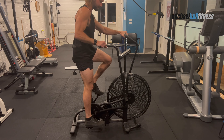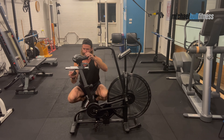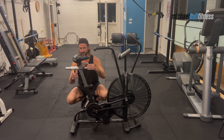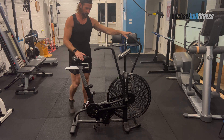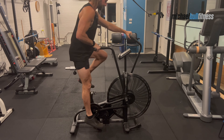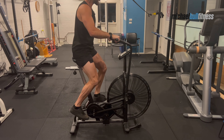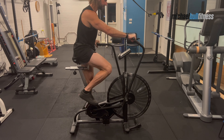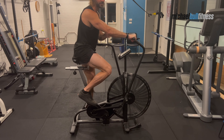Next you want to adjust the seat forward or back. To do that, come over to the knob, unscrew it, pull, and slide forward or back. I'm going to put it right in the center because I know that's the right position for me. To know if you're in the right position, hop on the bike and do this little test. Sit on the seat, slightly lean forward, and straighten one arm. There should be a tiny bend in your elbow. You do not want your arm to be overextended and overreaching or too flexed.